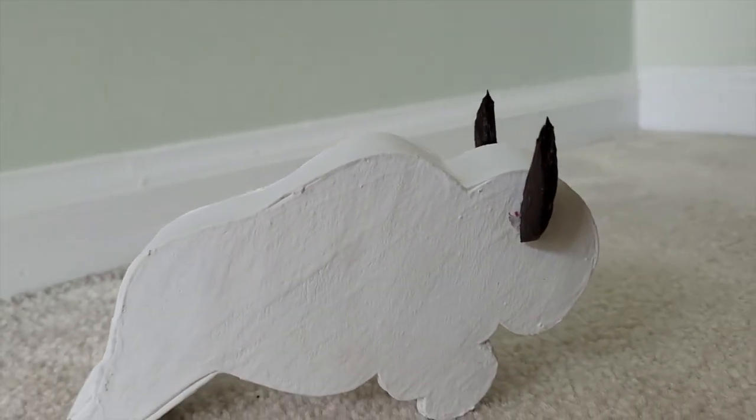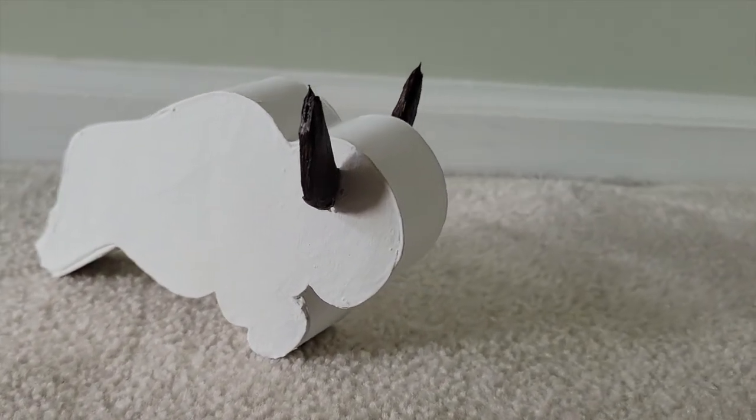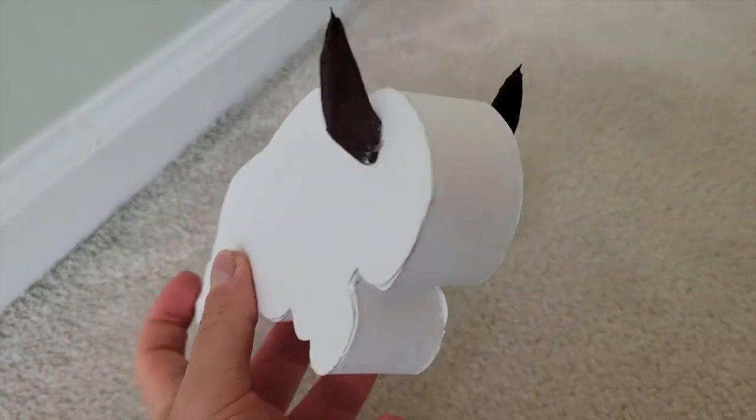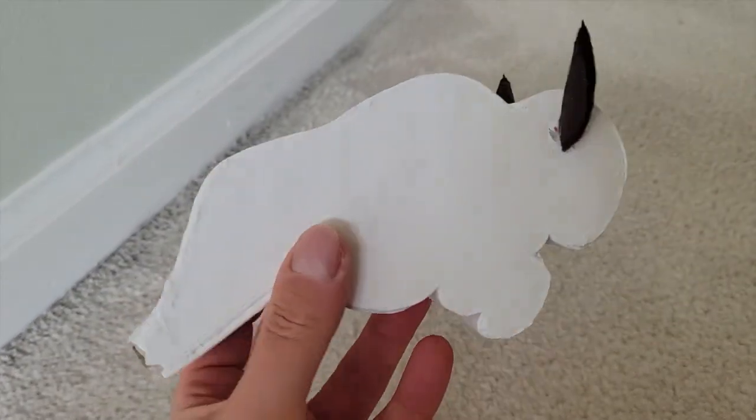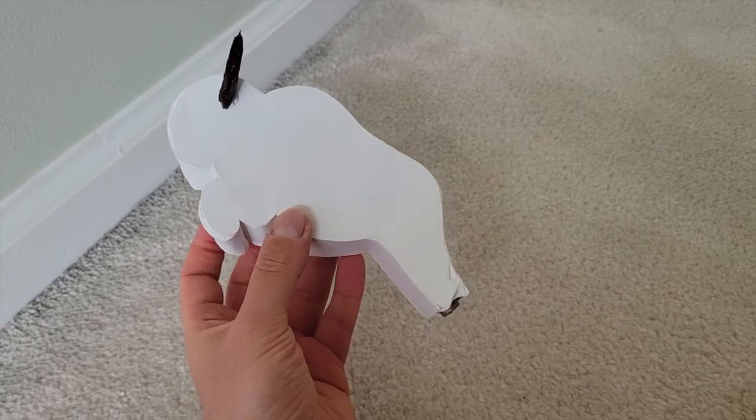So there you have it — Aang's bison whistle from Avatar: The Last Airbender, made completely from cardboard and a bit of tape. I'm super happy with how it turned out and I hope you like it too. I've wanted one of these since I first saw the show, and I'm hoping that Appa is going to fly down from the sky the first time I use it outside.